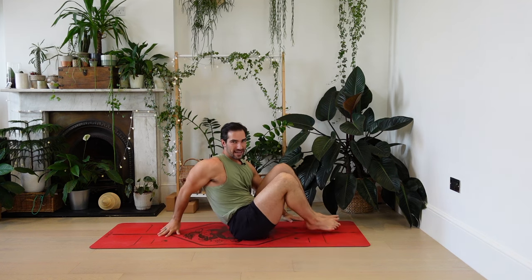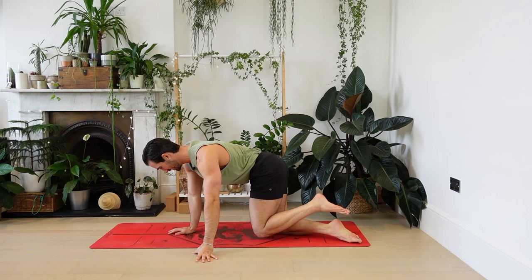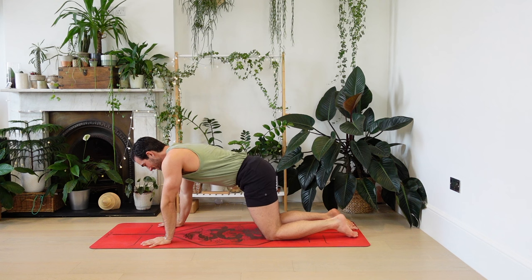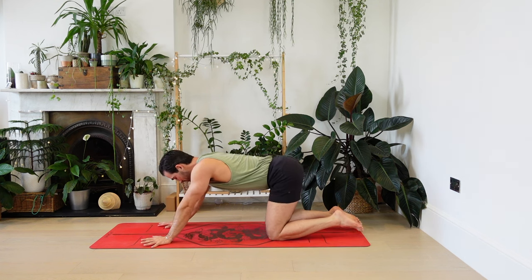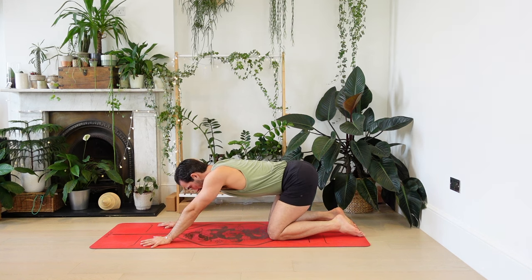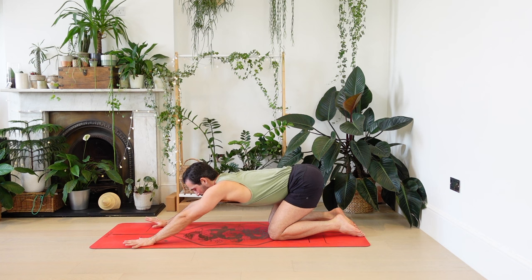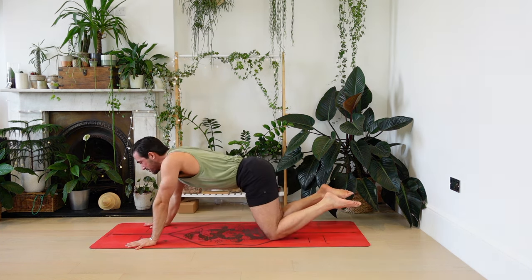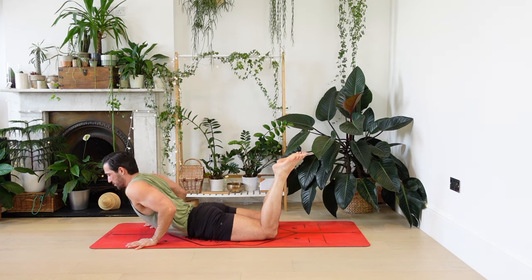Coming into centre, we're going to spin the legs round and find a gentle way to come to all fours, coming onto the hands and the knees. Ease the hips back towards child's pose as far as feels good — you don't have to go all the way back, just about halfway. Take your hands further forwards. As you breathe in, shoulders over the wrists, lift the feet off the floor. As you breathe out, drop your hips, ribs, chest.